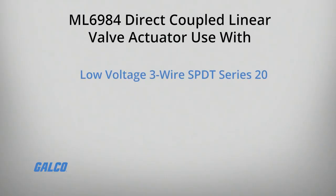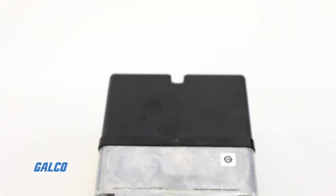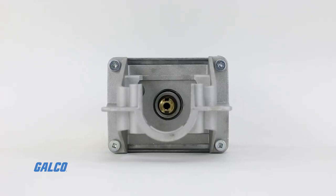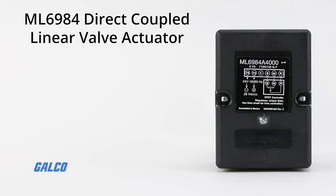For use with low-voltage three-wire SPDT Series 20 on-off, Series 60 floating electromechanical dry contacts, or electronic TRIAC output controllers with three-wire installation, these actuators allow for one common transformer power supply for multiple actuators and controllers, with electronic current sensing.